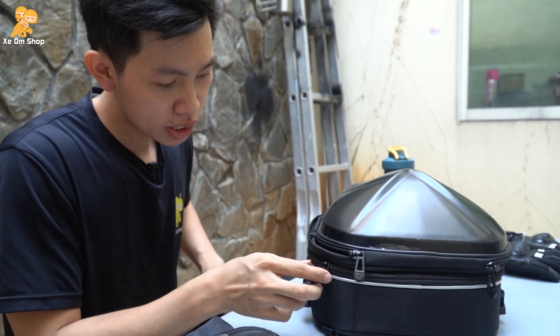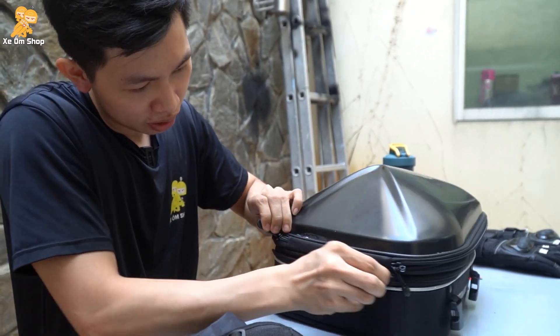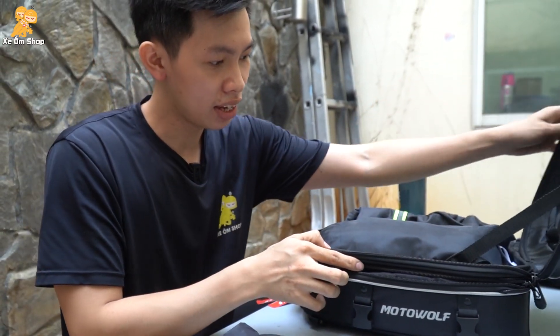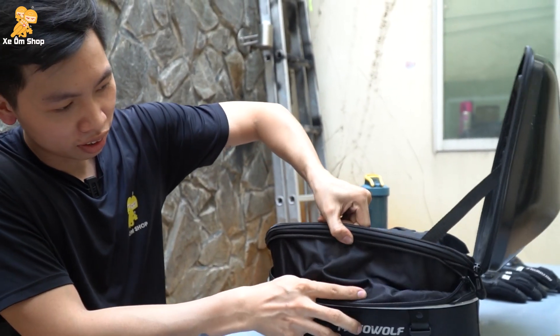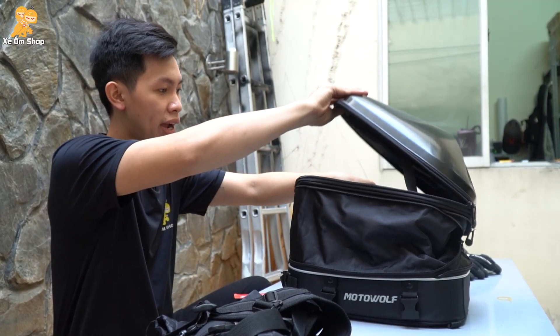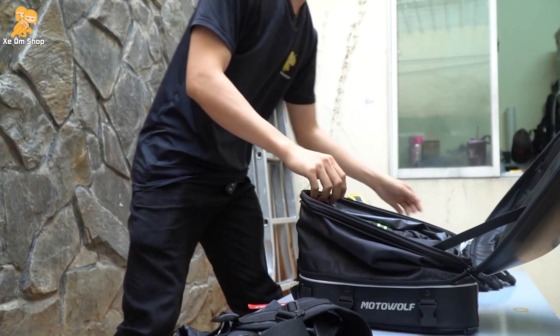Ở bên hông túi sẽ có một cái phần mở ba chiều nữa, các bạn sẽ mở ra. Khi mở ra, các bạn có thể nâng dung tích túi lên được. Rồi các bạn có thể nâng dung tích túi lên như thế này rồi đựng thêm đồ.